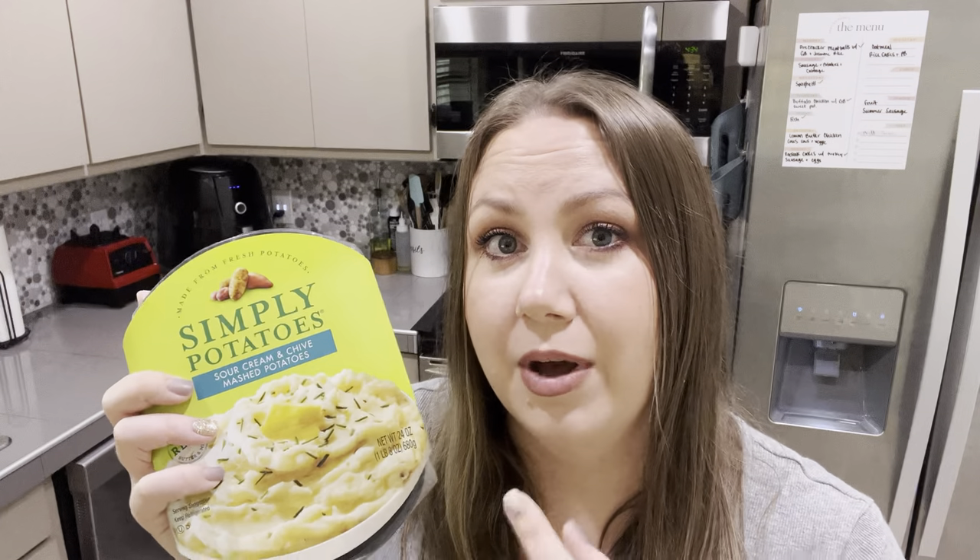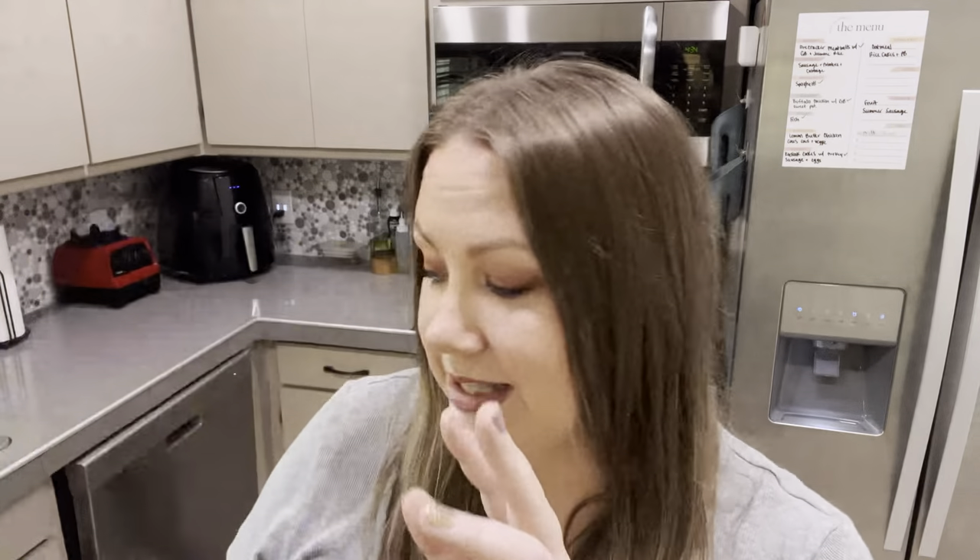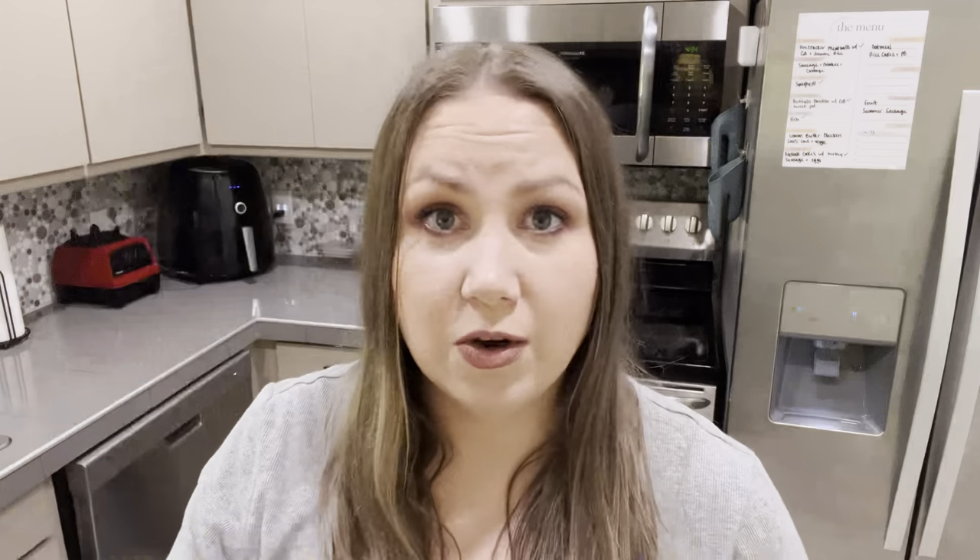This is going to be a 12-point meal because these mashed potatoes are five points. Scan all your stuff — see if you can find one that's less. I could not find one less than five points for half a cup of mashed potatoes. The chicken strips will be six points. And then I'm going to add corn — corn is not zero points for me, but I like the texture it gives to this dish — so I'll add one point worth of corn and zero point worth of this turkey gravy.